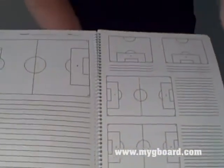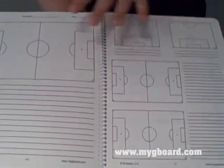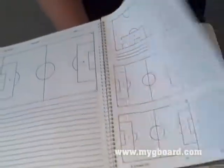We then have our section for set pieces — the whole game in one place — and then we go to the next game and start all over again.